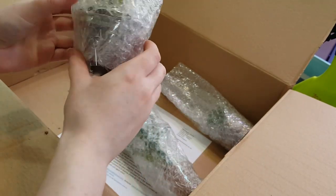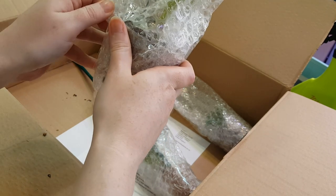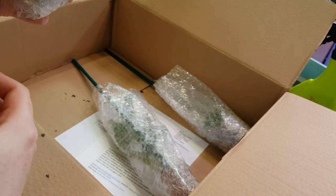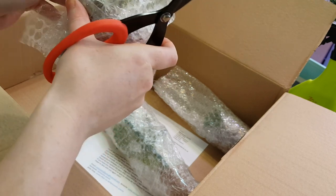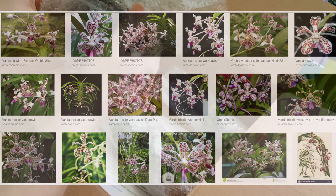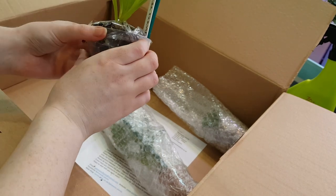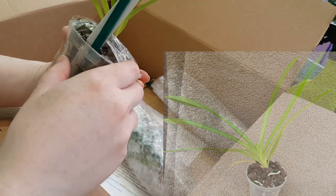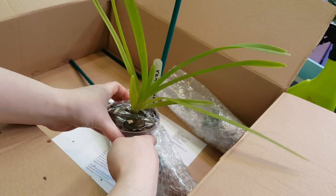This one is a Vanda — Vanda Suavis. I'm not sure if this is Vanda Tricolor var. Suavis because they did also have a Tricolor, and I'm a little bit confused with the whole Tricolor/Suavis situation. I chose the Suavis because I think it means Tricolor var. Suavis, although there is a Suavis as well, I think. I'm going to have to look into this more and see what I've actually bought, but I think I've got the Tricolor Suavis. It's one I've wanted for a while and you don't often see them come up as flowering size. This one isn't flowering size but from the picture — which I'll put up on screen and would say is pretty accurate — this is probably the largest one I've seen for sale at a reasonable price. It's a nice, healthy little Vanda.